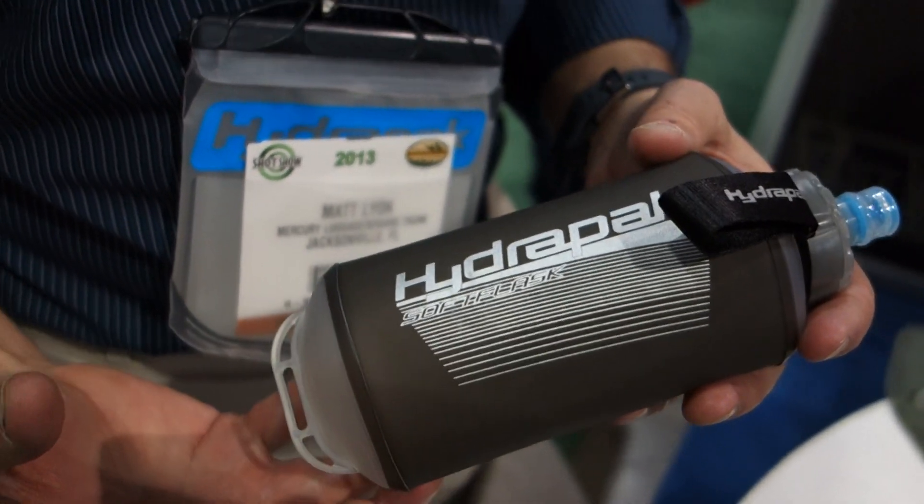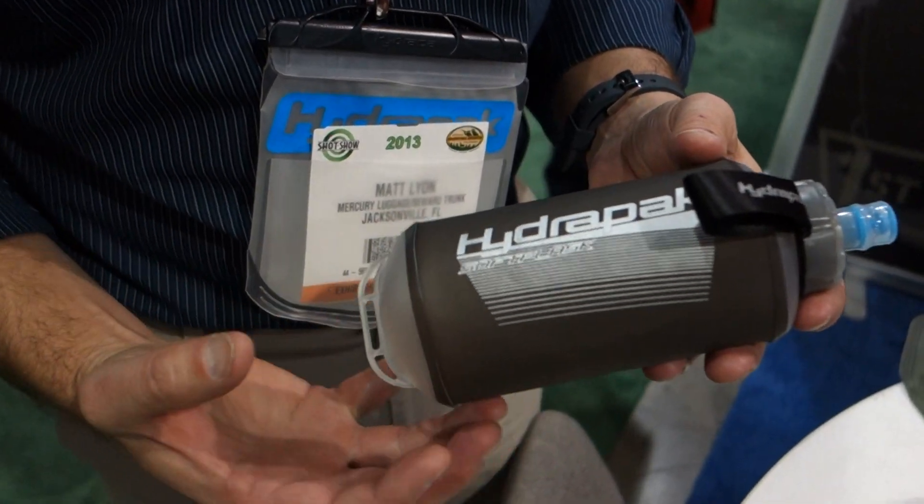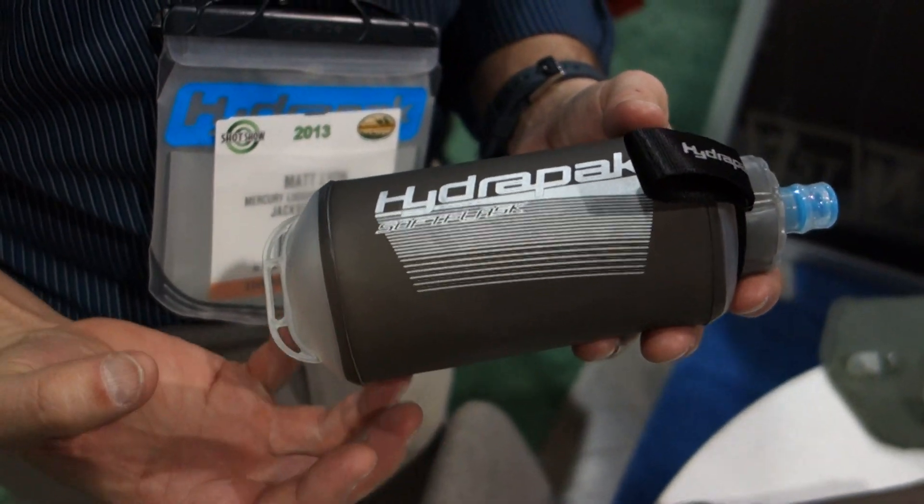This is a half liter, about 16 ounces of water. It's made out of the same materials that your hands-free hydration reservoirs are made out of — high quality military spec TPU.